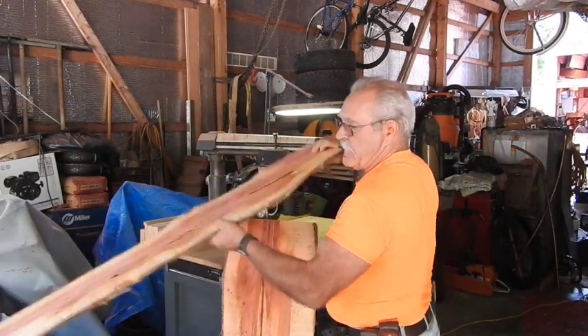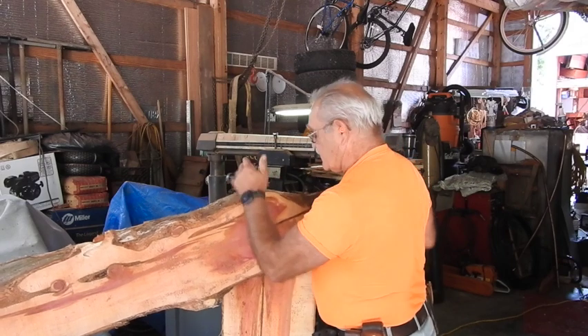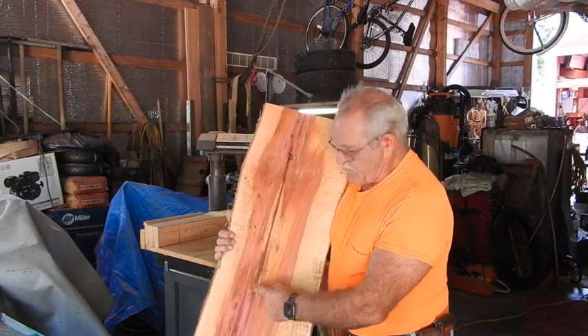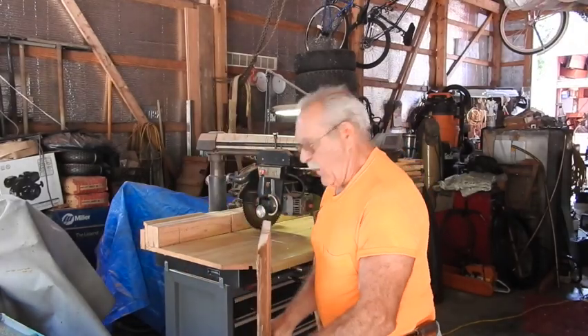For ones like this, I just go ahead and freehand a straight edge to give me a semblance of a straight edge up against the rip fence. This one would have made a pretty good board except it's got rot down the middle and there's so much sapwood on it, so it's not really a high-quality piece of material.